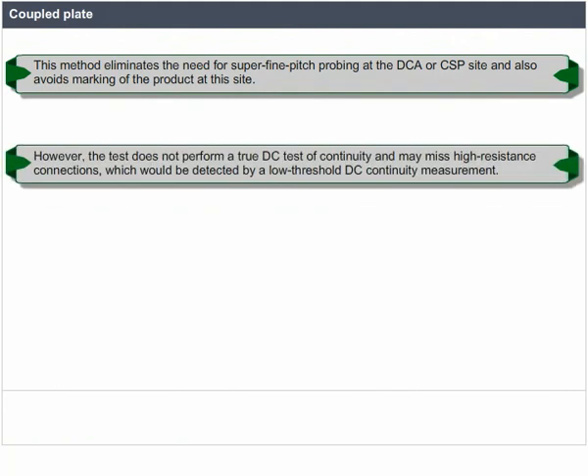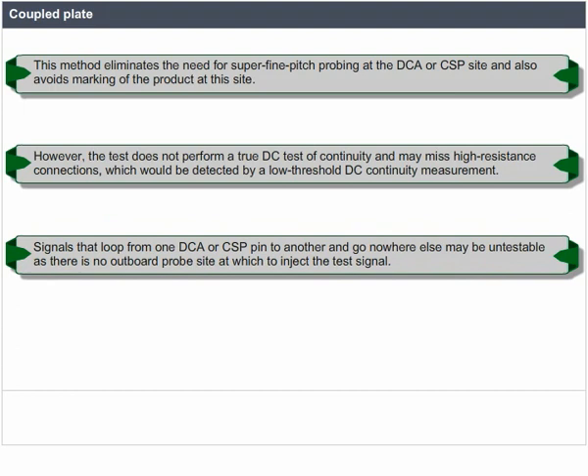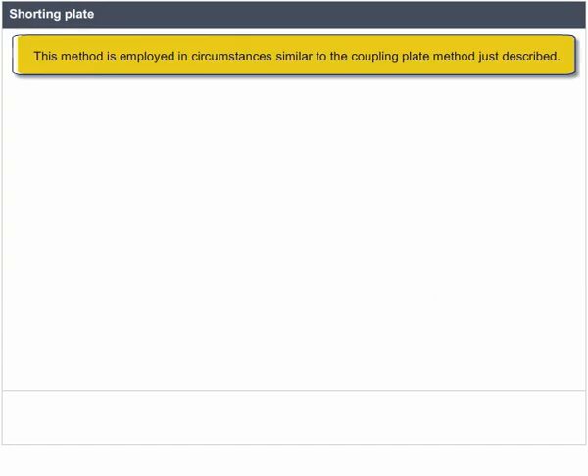However, the coupled plate test does not perform a true DC test of continuity and may miss high-resistance connections that would be detected by a low-threshold DC continuity measurement. Signals that loop from one DCA or CSP pin to another and go nowhere else may be untestable, as there is no outboard probe site at which to inject the test signal. The shorting plate method is employed in circumstances similar to the coupling plate method, but in this case the plate must be movable during the test.